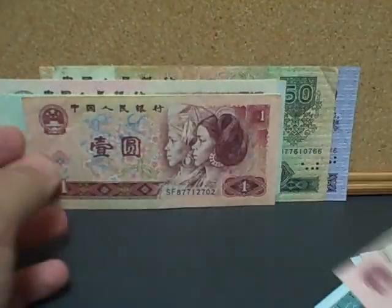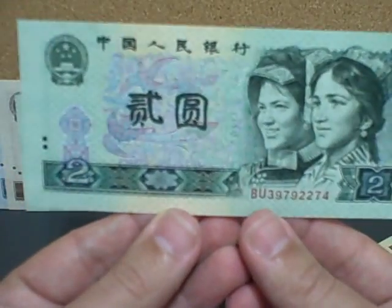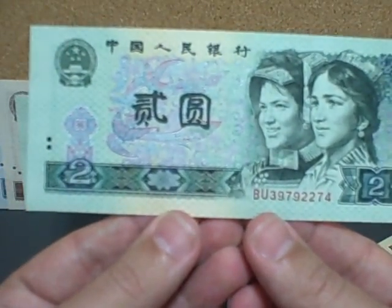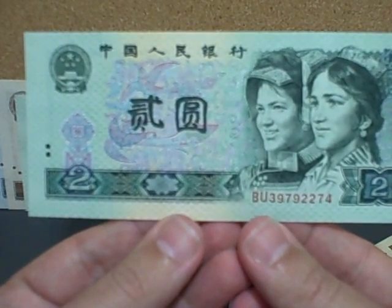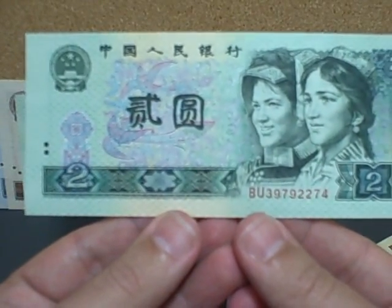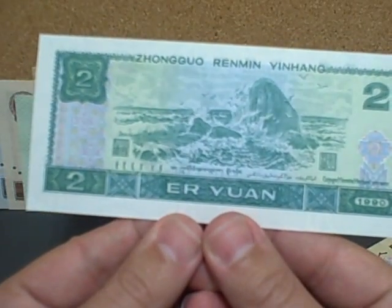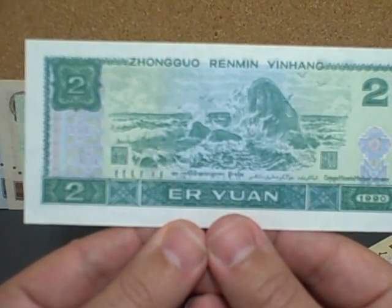This is a two yuan note. On the front we have a picture of a Hezhe and Yi youth, and on the back we have some birds over a rocky shoreline — this is supposed to be the South Sea.